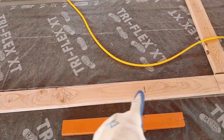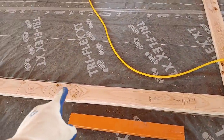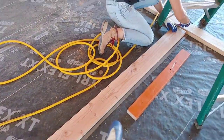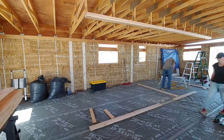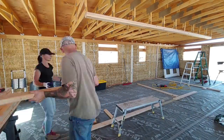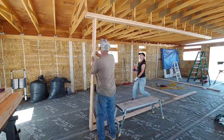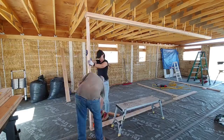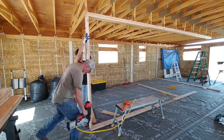We have a cut here and a cut here, and then we'll have a king stud and a jack stud on both sides with a header above. Same thing down here for the bathroom door.